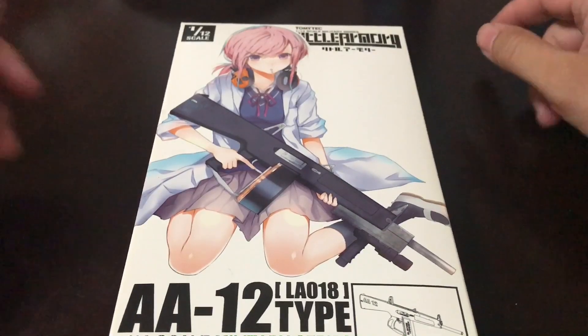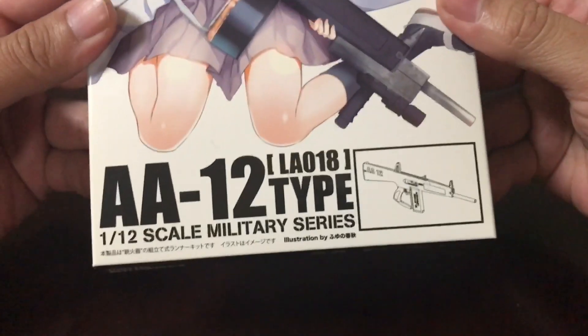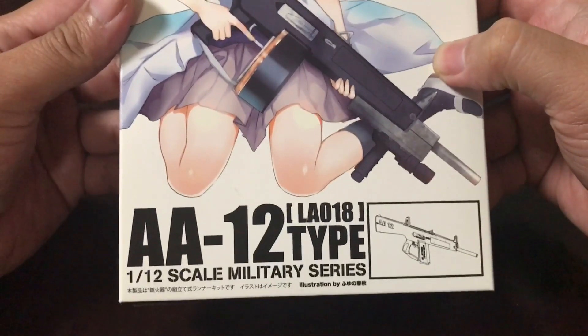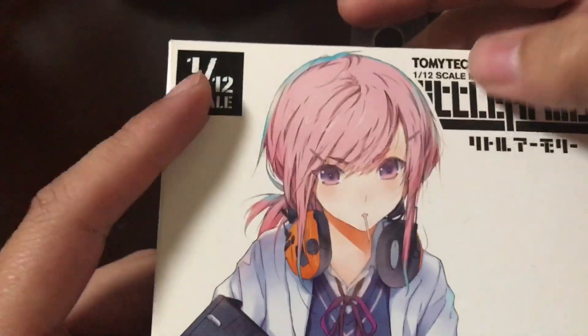Hey guys, this is Cool Japan. It's been a while since I've done a video, but today we're going to look at this little armory gun. This is LA-018, AA-112 type — it's an automatic shotgun, and it's a 1/12 scale.